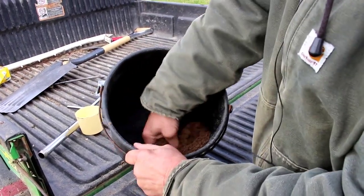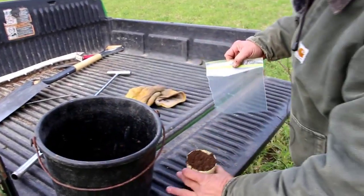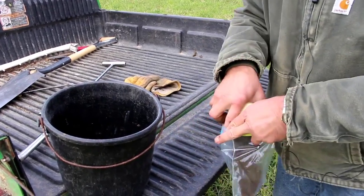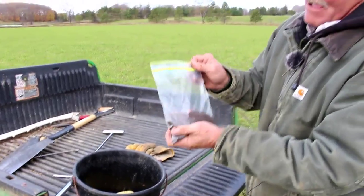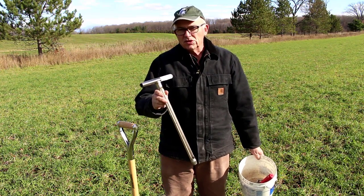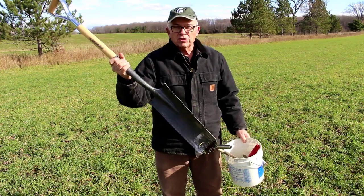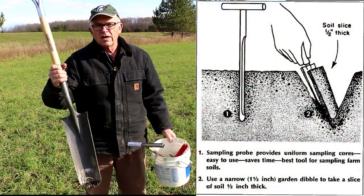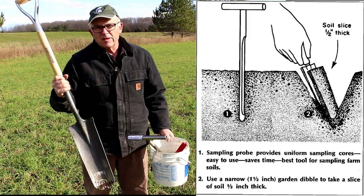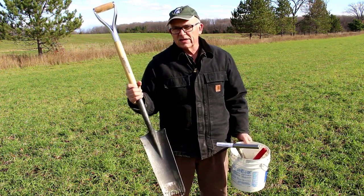If there's any big debris in there — stones or anything like that — you'd want to take that out. Once we get it all stirred up and mixed, we take about a cup, put it in a ziploc bag, label that bag, and submit it to the lab. If a soil testing probe isn't available, you can still get a good soil test sample using a spade, a shovel, or even a trowel. What you want to do is dig a neat vertical-sided hole, then take a slice off the edge of that hole to the depth of tillage — or in the case of an untilled field, three to four inches deep — and collect several sub-samples the same way you would with a probe, zigzagging around the field.